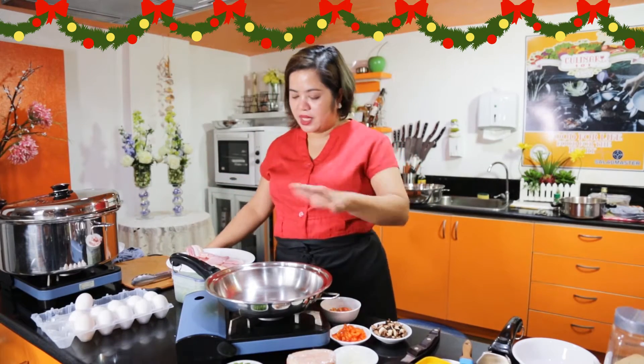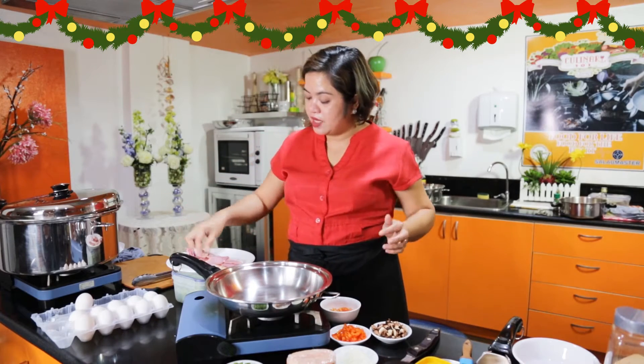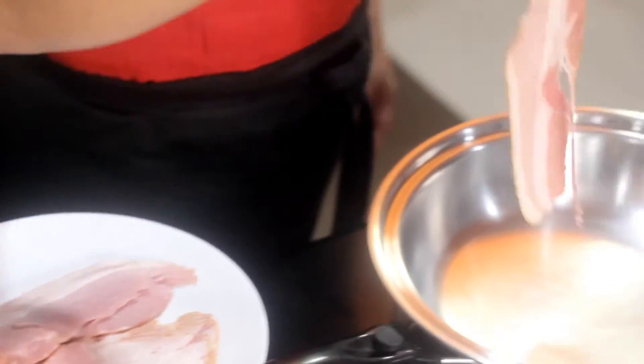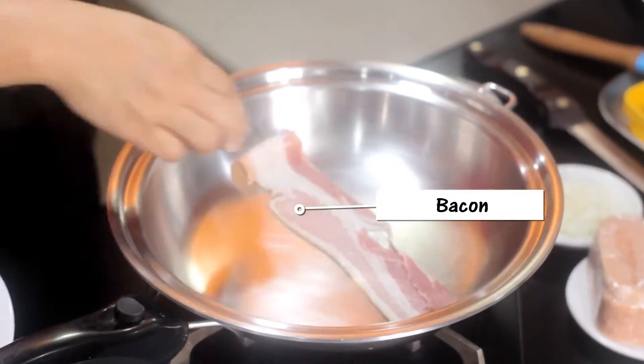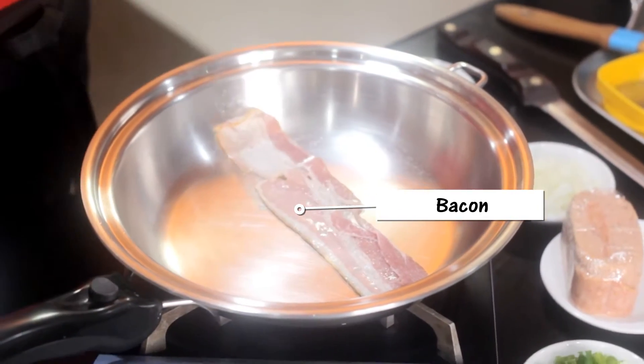Yung bacon without oil, dito sa ating 10.5 pan. Kita-kita ninyo — yun ang maganda sa Salad Master, no need to put oil sa ating bacon. Yung bacon natin, hindi natin siya super crunchy — soft lang siya, napakaluto.